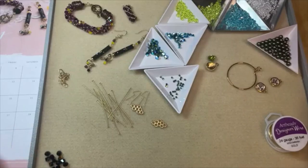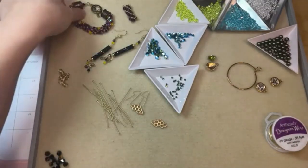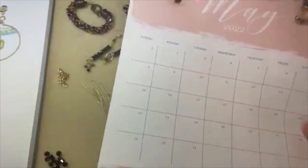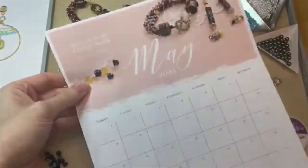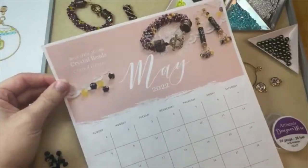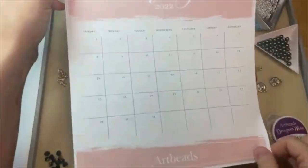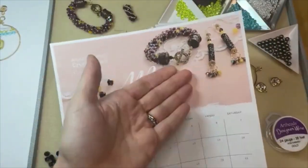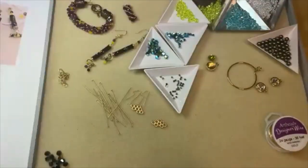Our featured bead of the month is crystal beads, and we have a great calendar download for you — a monthly calendar PDF download for May. You'll find it on our blog for bead of the month; I've got a link in the video description for you to download and print. It features a beautiful crystal design which you can also find in our design studio with free instructions and a supplies list.